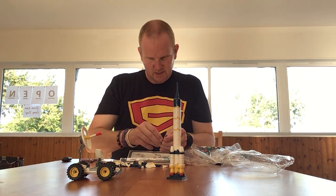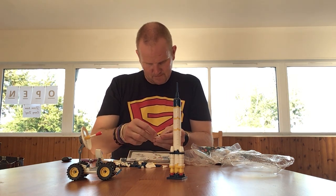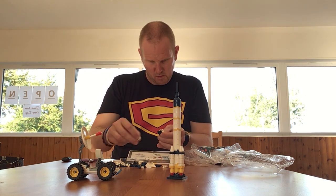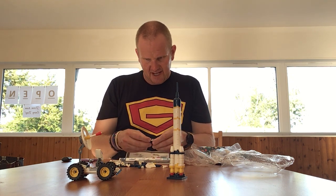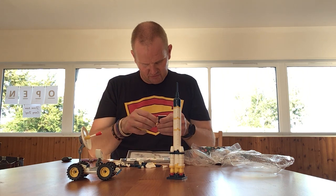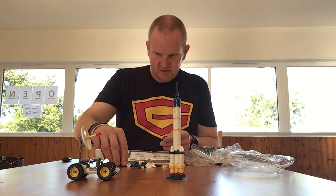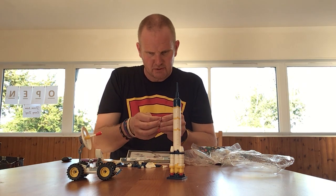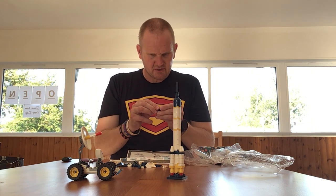Put these bits on here. I built something similar to this — I think somewhere I had a mini version of the International Space Station, which was quite a similar build to this.